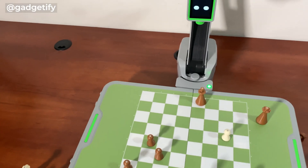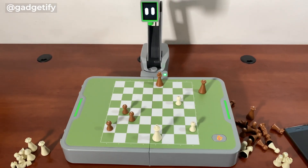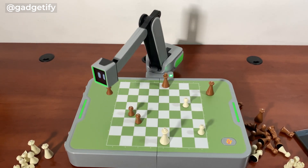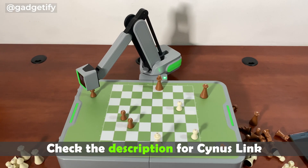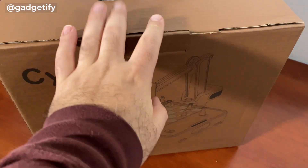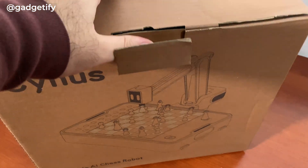This is going to be crowdfunded and I'm going to include the link in the description, so go check it out if you like it — they're going to need your support to make this project a reality. But unlike a lot of Kickstarter projects I've covered, they actually have a working product. This is cordless and has a version of Stockfish.